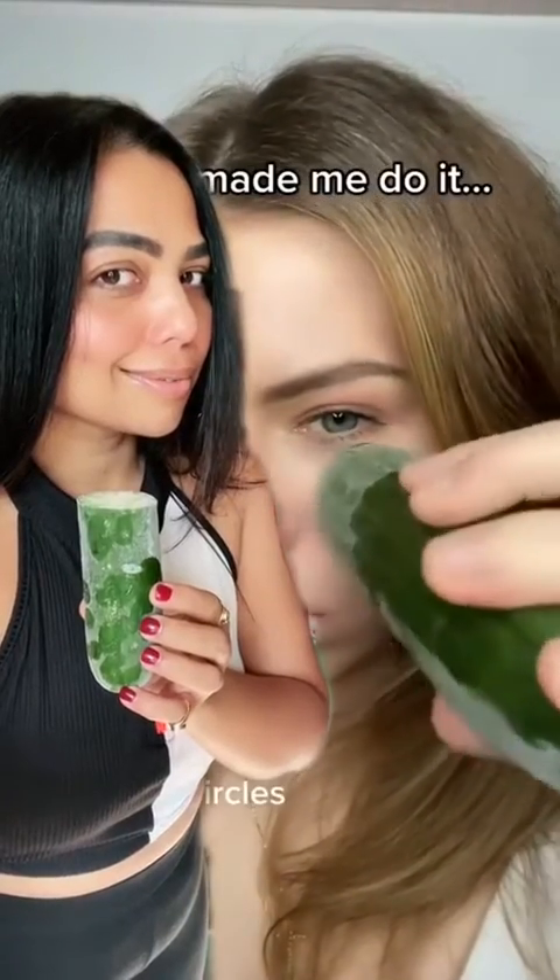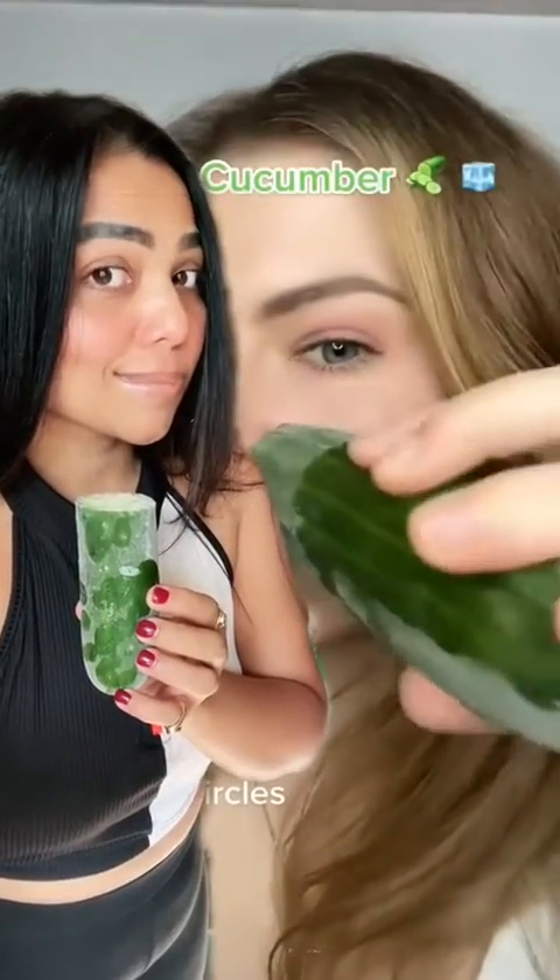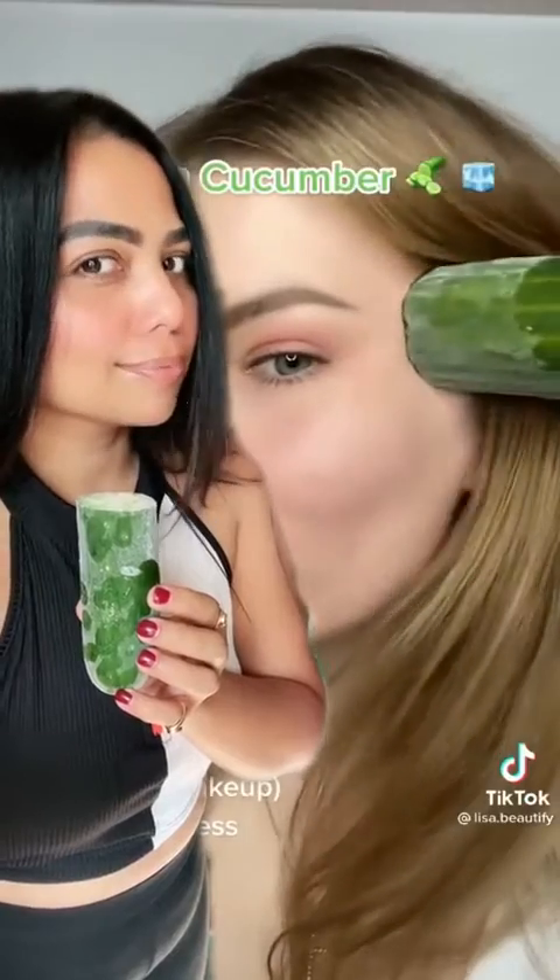Show me the life hack that you randomly saw one day that is now an unconscious standard practice in your life. I literally cannot hold this — it's so frozen and super cold. Let me grab a tissue first. Okay, so I have received many DMs asking: is this the right way to do it? Can you actually freeze a cucumber and apply it on your face? The answer is yes, totally yes, this works.